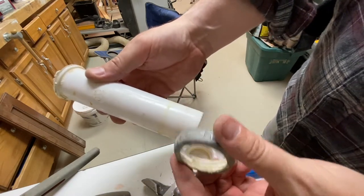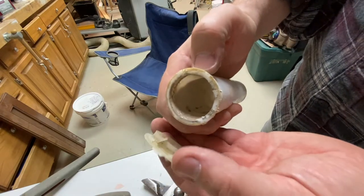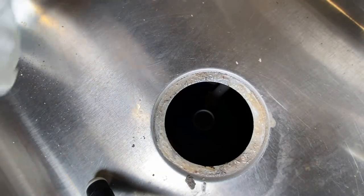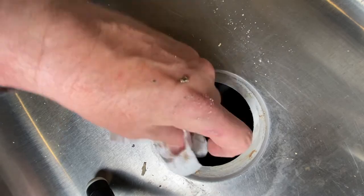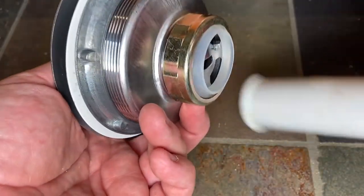We're going to chuck this and clean it up a little bit. There's a gasket on here — make sure you take that off because we're going to put a new one on. Take all of this excess plumber's putty off and make sure it's all clean, both top and bottom. Okay, so we've got our old pipe cleaned up and our new basket strainer right here.